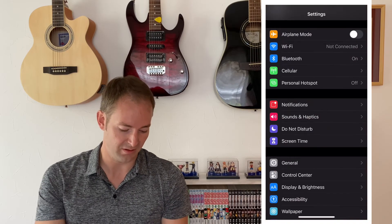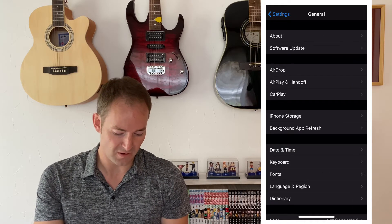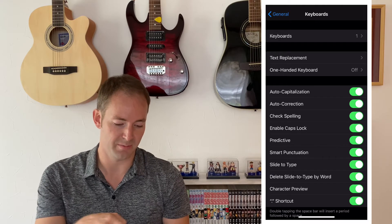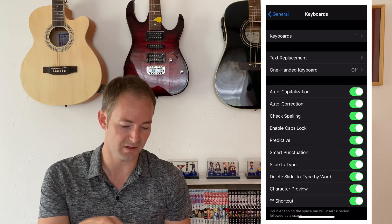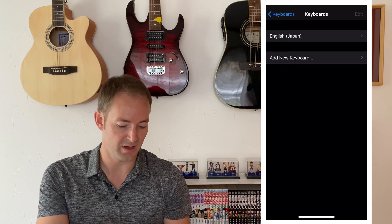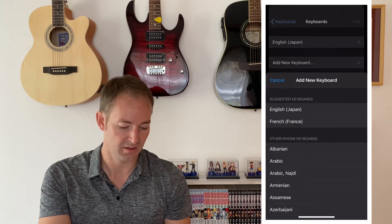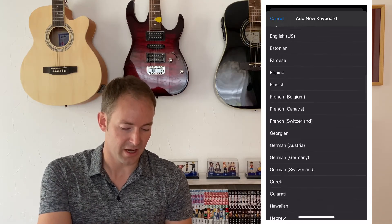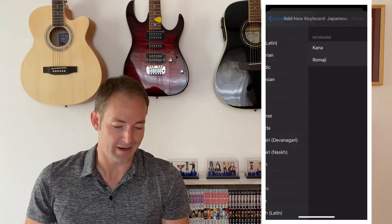First, go to your Settings and scroll down to General. Click General, then scroll down to Keyboard. After clicking Keyboard, you'll see at the top there should be an option for Keyboards, and at that point you can add a new keyboard. Today we're going to use the Japanese Romaji keyboard, so go ahead and select the Japanese Romaji keyboard and add it.